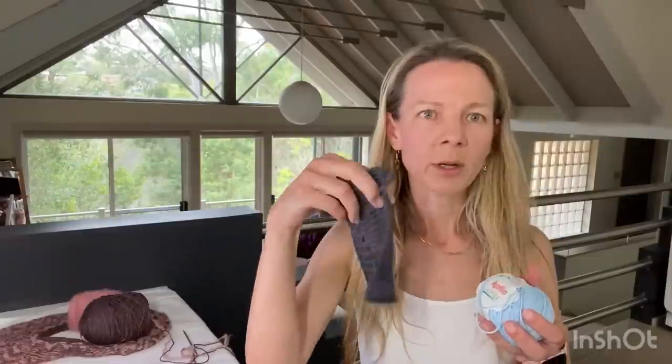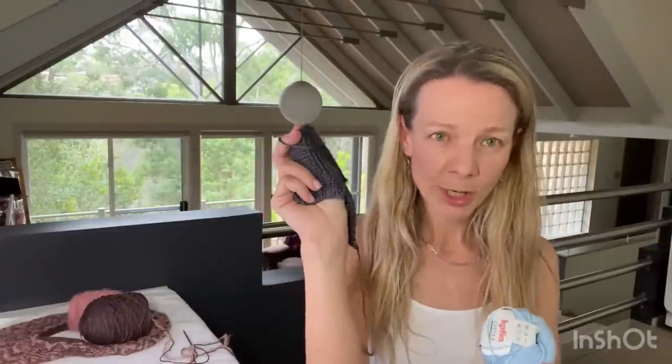Sometimes when using precious yarn I'll knit a first version in a different less expensive yarn to work out all the sizing and fit issues first. I really want whatever I make with the habu bamboo to be a winner. I also have the yarn in this blue color and I've got a pink Barbie-pink option too. I could use either for the Anchor Summer Shirt.